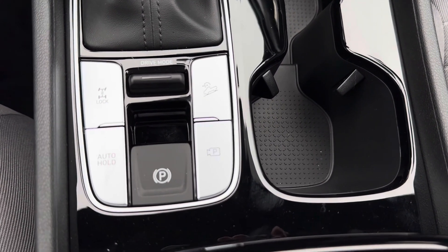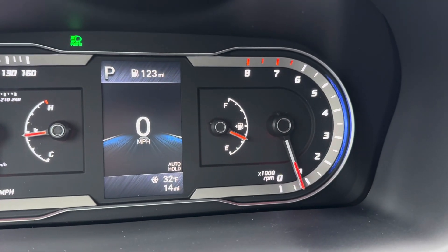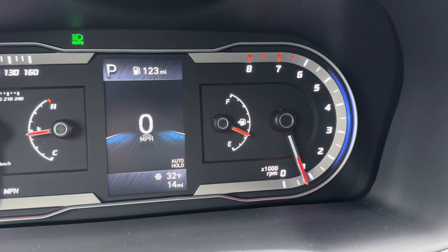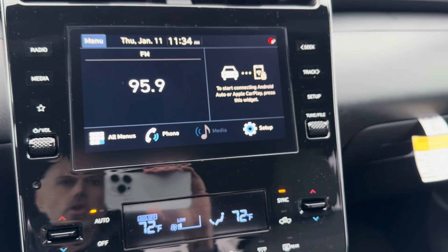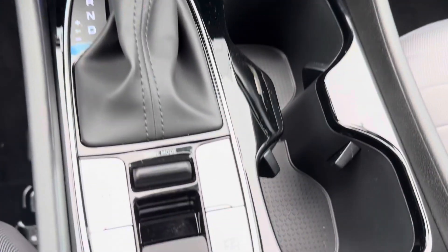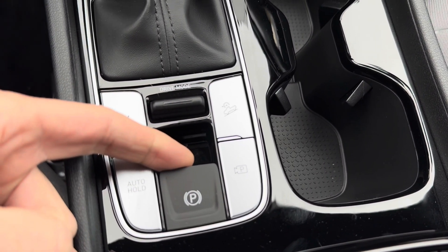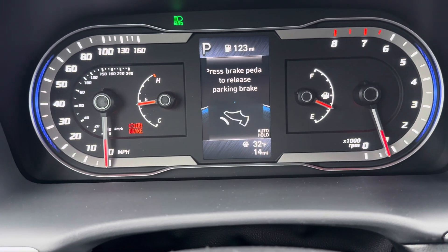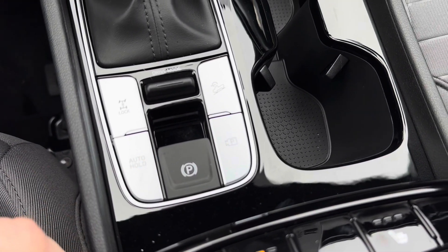The auto brake hold button — once active, you'll see a little icon that says auto hold. Once you come to a complete stop, it turns green and holds you in place until you hit the gas again. It sits there with brakes applied so you can remove your foot from the brake — great for stop-and-go traffic and drive-throughs. The electronic parking brake is engaged by pulling it up — you'll get a red icon showing the parking brake is on. To disengage it, it's a two-step process: press the brake pedal down and then press that button down as well.